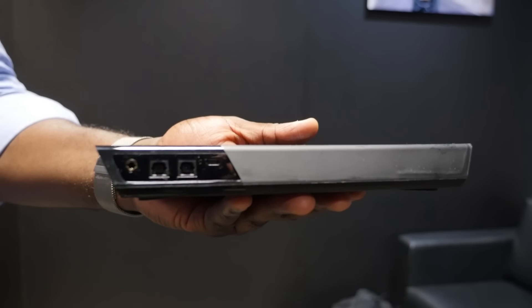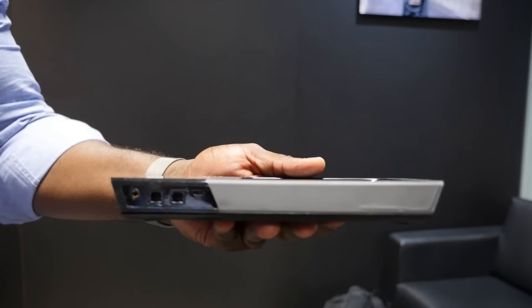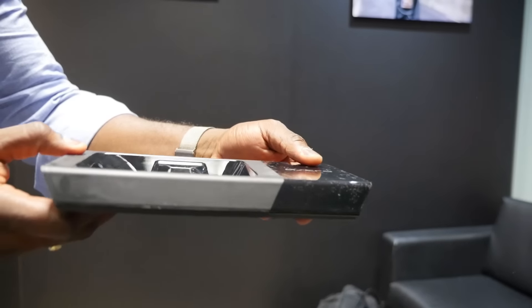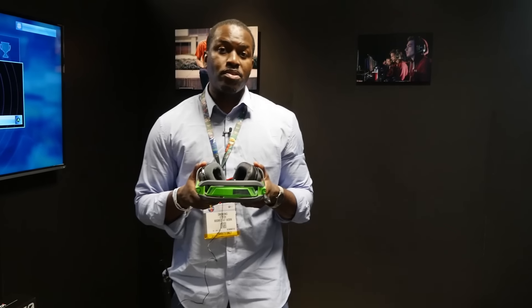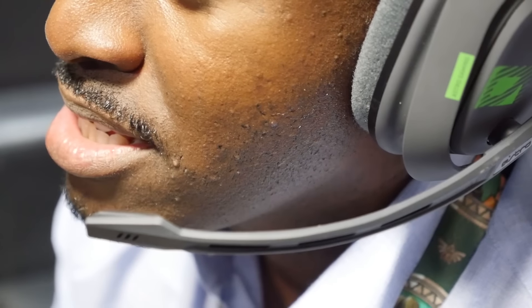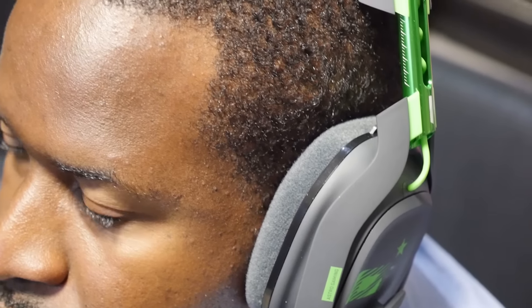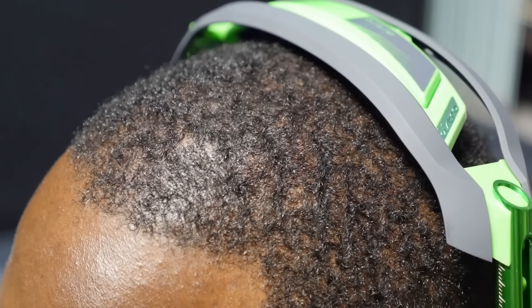You can also connect it to your PC and use the software there to customize your EQs and different EQ settings. From my use case at E3 with the Astro A50, I do like the sound — it's been good, it's clear, it's crisp. I also like the fact that they've kept the design. They are light headphones; Astro has been known to be very light and comfortable, and they are very comfortable headphones to wear.